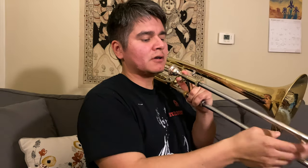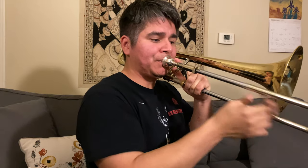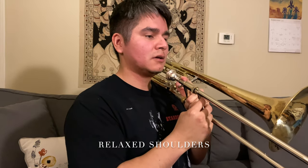On to slide technique. As far as I know — I didn't talk to him, but from videos and from a couple of people I've talked to — JJ's slide technique with his fingers and wrist is more about throwing and catching the slide. You want to have a relaxed wrist and relaxed fingers. For example, going from first through fourth, you don't really have to move your forearm that much — it's mostly in the hand.